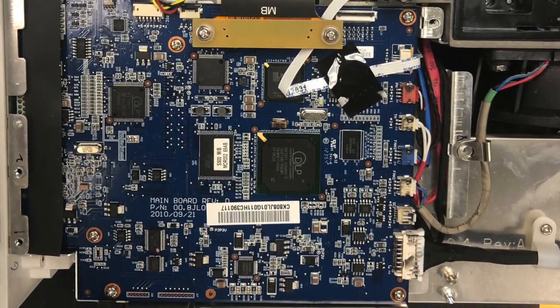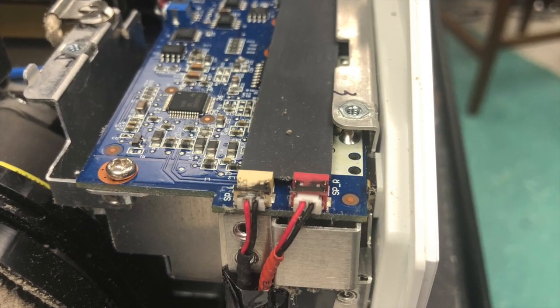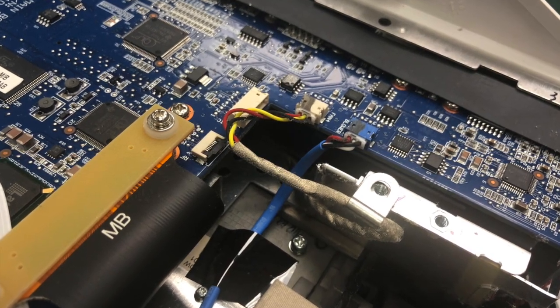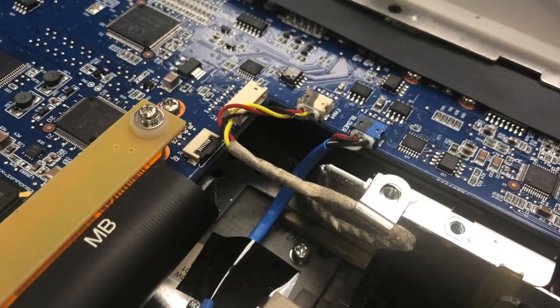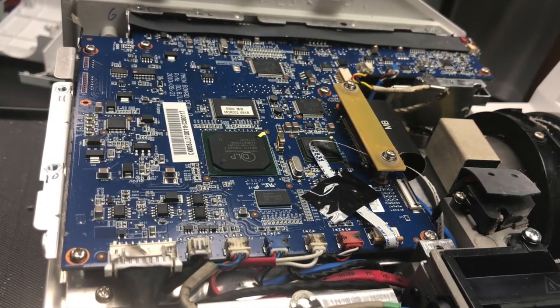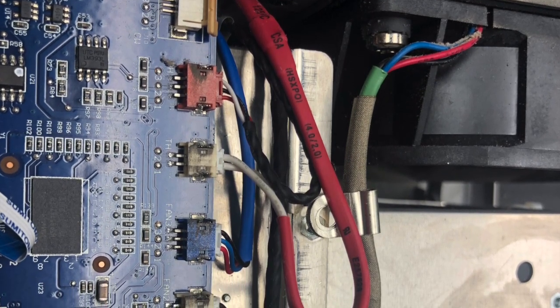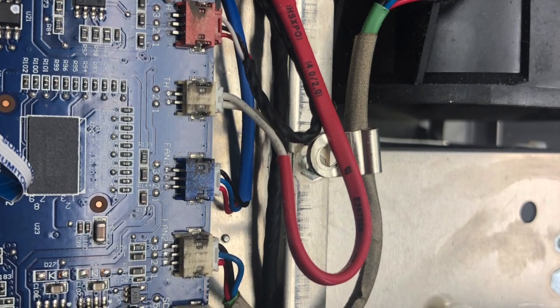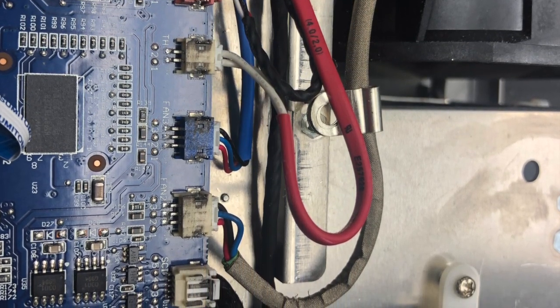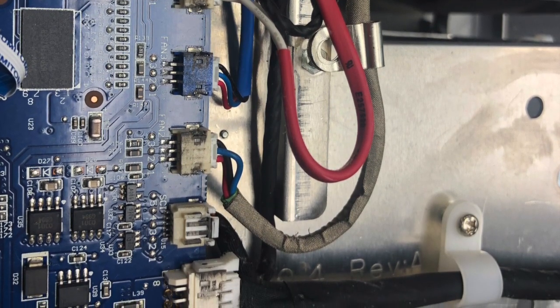Now let's look at the cable connections on the board. Going from the lens front to the back, you'll have to disconnect the red and black cables, the blue and the silver, then remove the screws on the larger ribbon cable. I suggest disconnecting all the cables on the side and clipping them together with a binder clip to keep them out of your way and prevent losing any during reassembly.